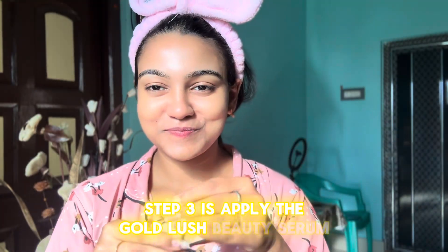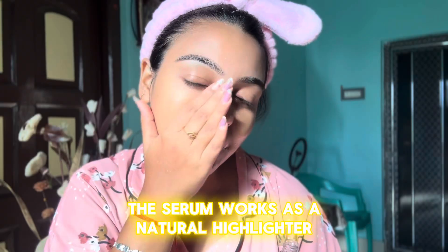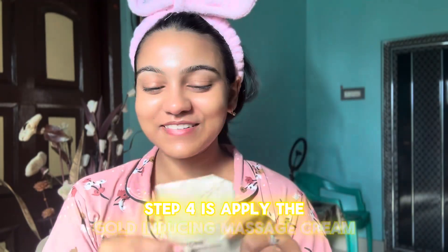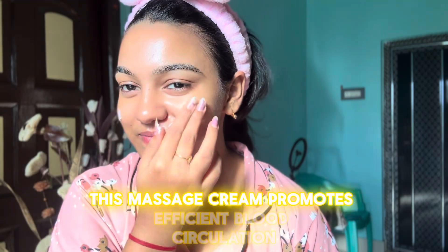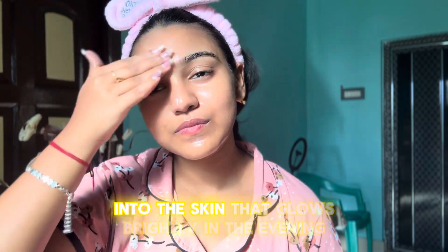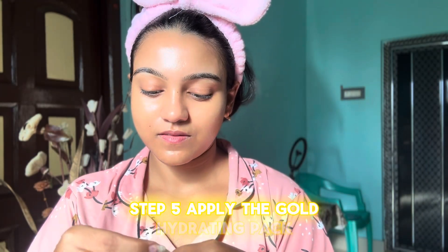Step three: apply the Gold Lush Beauty Serum. The serum works as a natural highlighter by penetrating the skin cells and generating an internal golden shine. Step four: apply the Gold Inducing Massage Cream. This massage cream promotes efficient blood circulation and changes dull skin into skin that glows brightly.